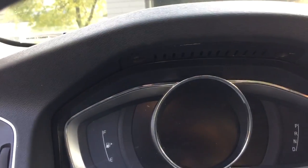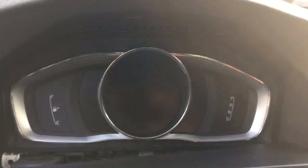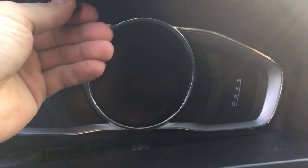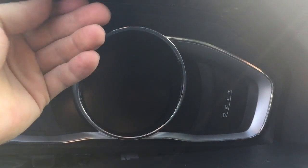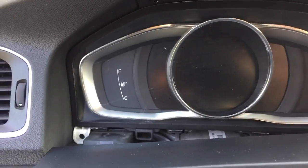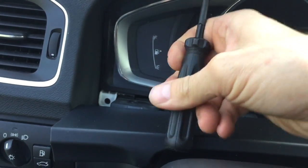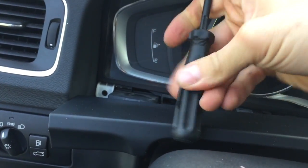I'm doing this on my wife's car. We'll see if she's gonna notice — and how soon she's gonna notice. Because women sometimes don't really notice things when it comes to cars, so we'll see if she's going to appreciate my work upgrading her to a new speedometer.